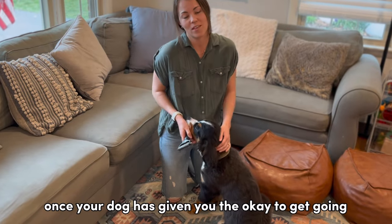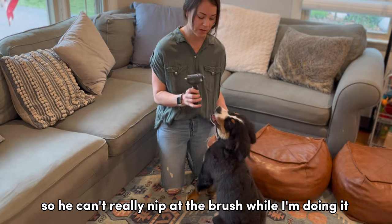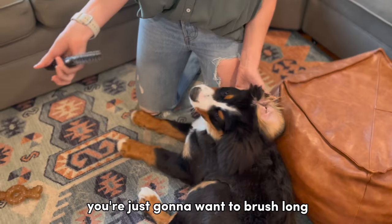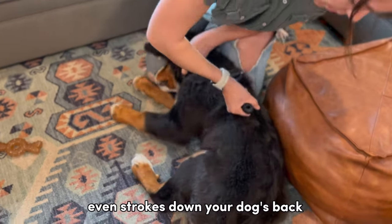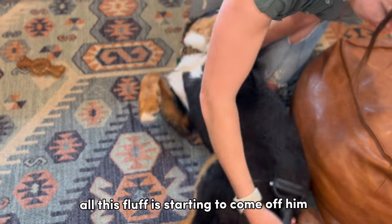Once your dog has given you the okay to get going, I like to hold Captain by the collar so he can't really nip at the brush while I'm doing it. You're just going to want to brush in long, even strokes down your dog's back. As you can see, all this fluff is starting to come off him.